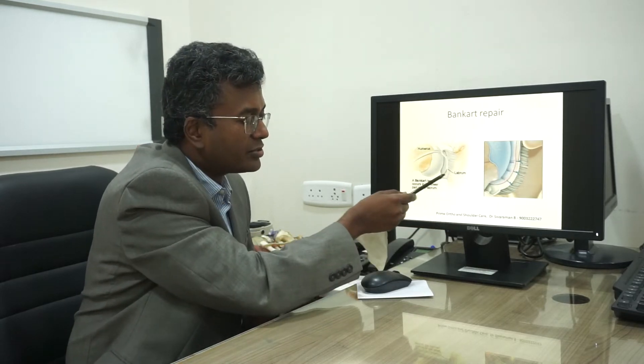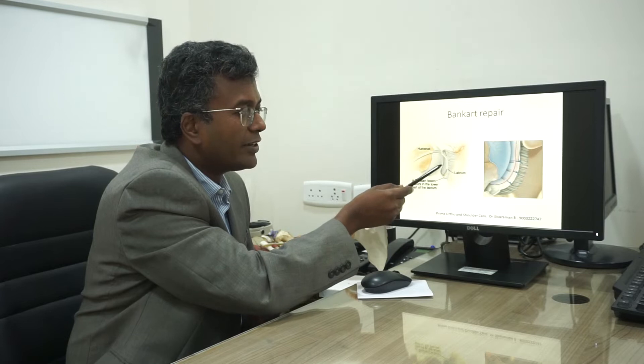This is called the Bankart repair, addressing the Bankart lesion — a labral tear — which we reattach with anchors. We attach this tissue back in place with the help of anchors and sutures, which is called the Bankart repair.